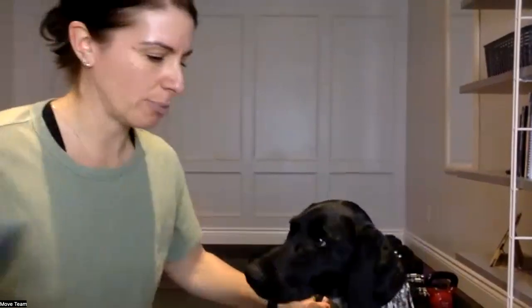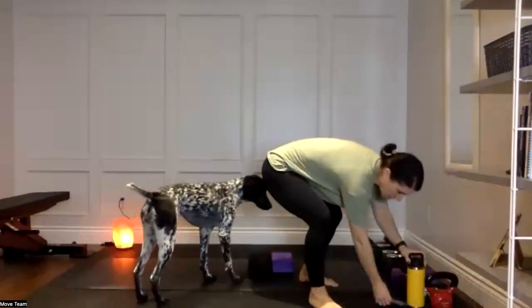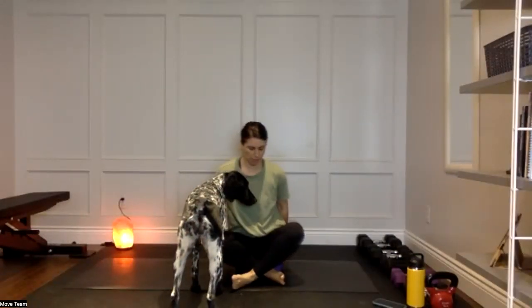Good morning! This is a morning stretch and mobility session — a great practice to wake the body up after being horizontal for hours. You need nothing for today unless there's something you'd like to add. I like to sit on my blocks to start, but sitting on the floor is perfectly fine.